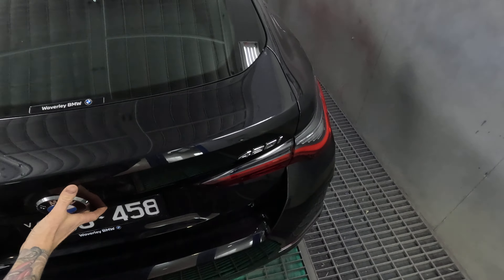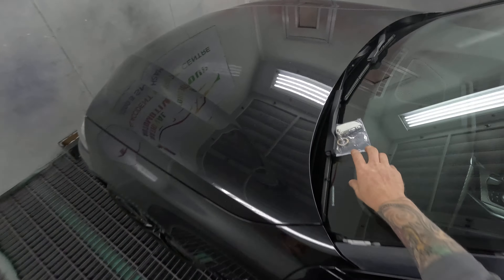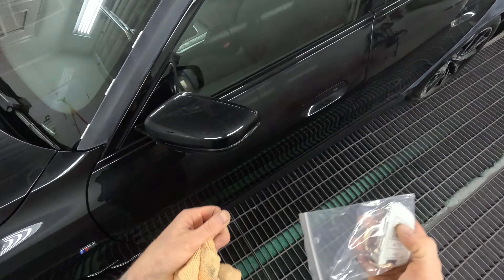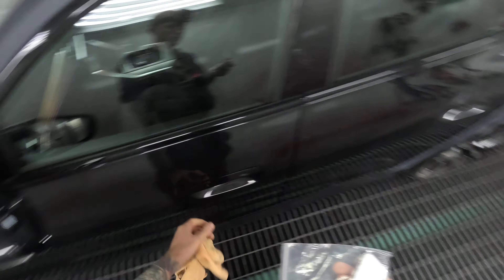Pretty nice car this one. What is it? A 420i M Series BMW. I don't know why this car keeps locking itself — I never locked it. It must be one of those settings on it. I didn't even unlock it either and it looks like it unlocked itself, just by being in my hand.